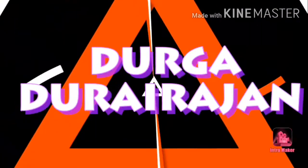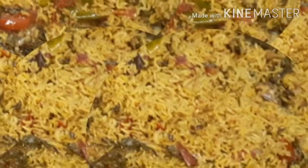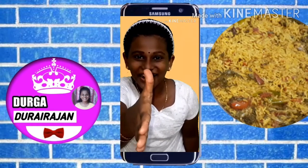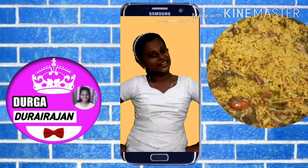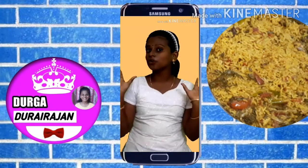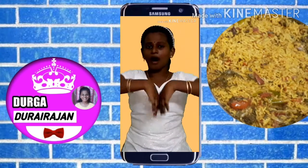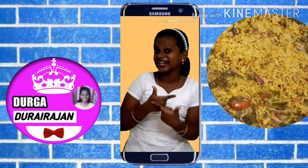Welcome to Dukadurai Rajan channel. Hello friends, welcome to our channel. I am your Dukadurai Rajan. Today we are going to see how to do a tasty and yummy, super duper Plain Gooska. Come on, let's do it.